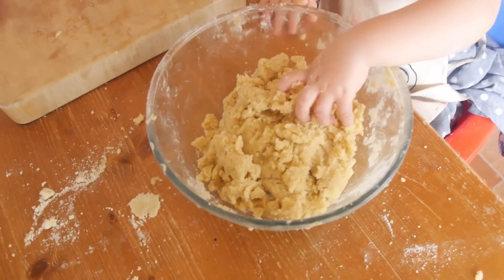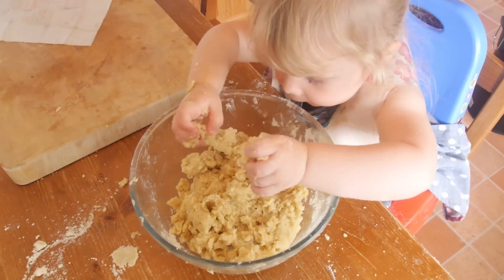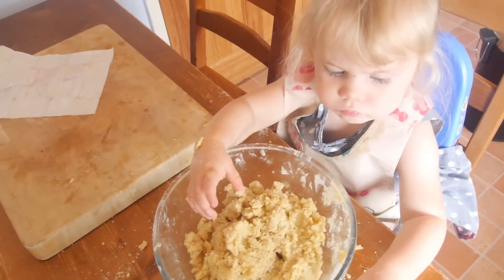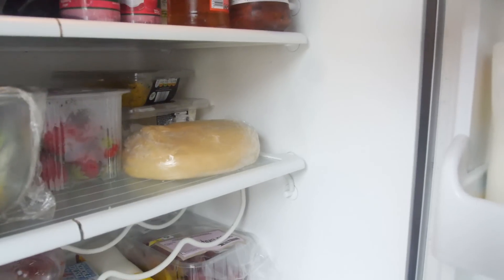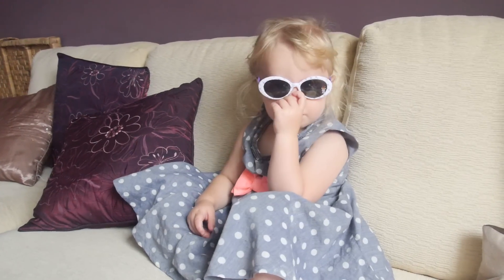As if by magic it has all come together as a dough. Are you happy? Yes, I am happy. Right, so I am going to get this in some cling film now. We wrapped the dough in cling film and whacked it in the fridge, so while Phoebe was chilling out watching TV I did a bit of an adult step.